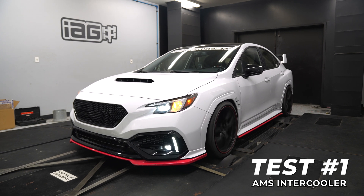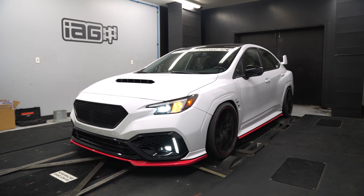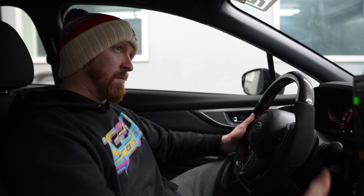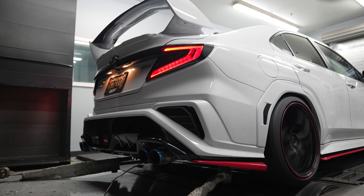The testing procedure will be as follows: three consecutive wide-open throttle pulls, all the way to redline, with a 30-second interval in between. By the time we're done, we should have plenty of heat in the engine to find out how well these intercoolers perform.